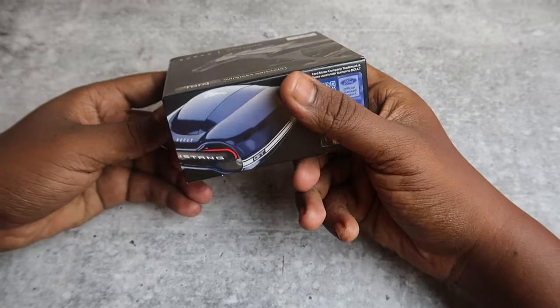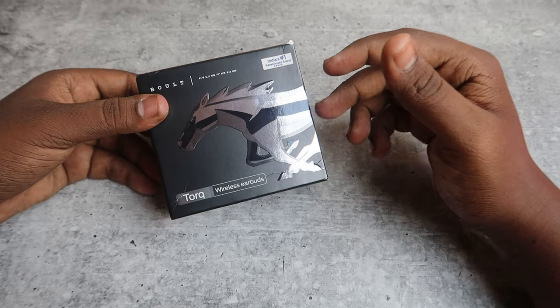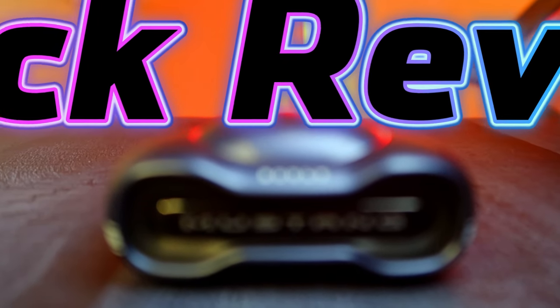The box has a color design. This is the product image. This product is a review unit sent by Bolt. In this video, we will see the unboxing and quick review.